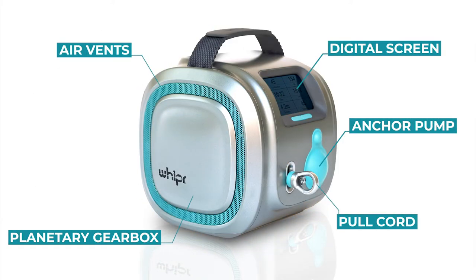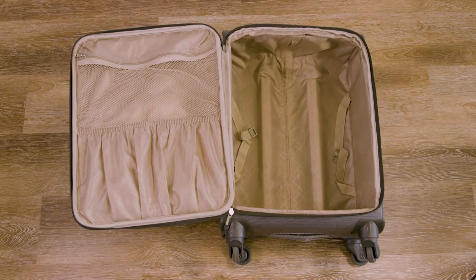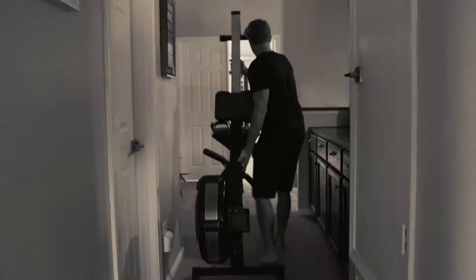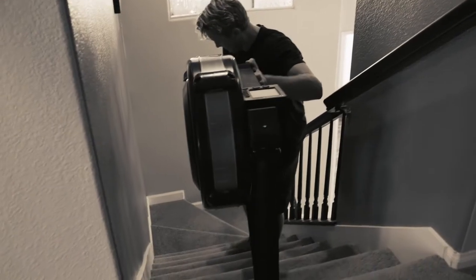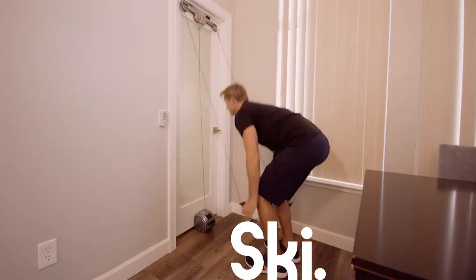Meet Whipper, the world's first 3-in-1 stand-up paddle, cross-country ski, and rowing machine, specifically designed for travel and home gyms. Whipper makes the need for big bulky machines obsolete by providing smooth resistance and a realistic paddling, skiing, and rowing experience.